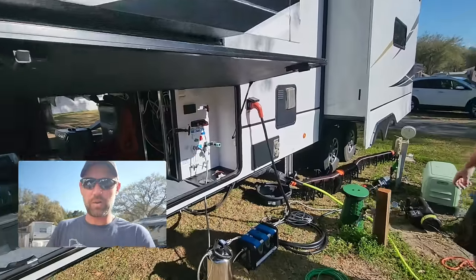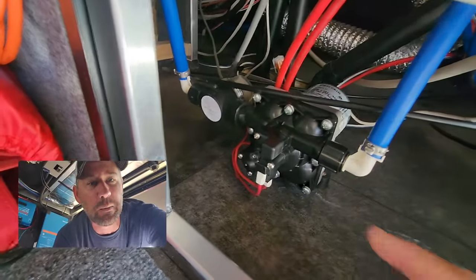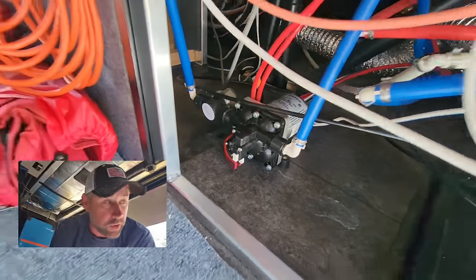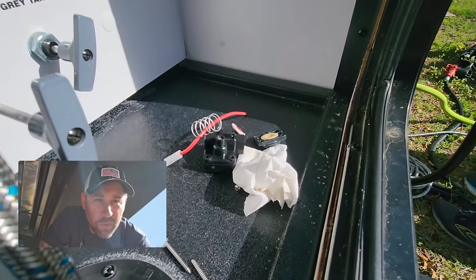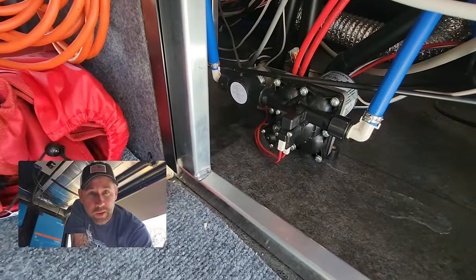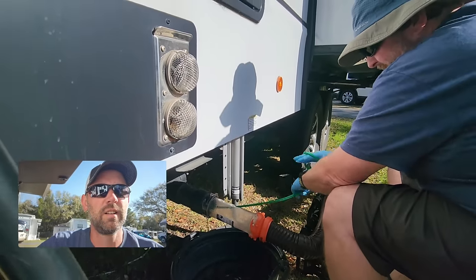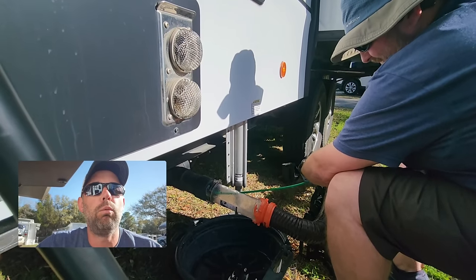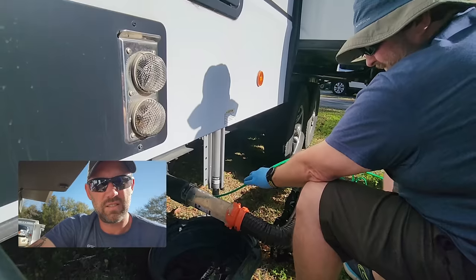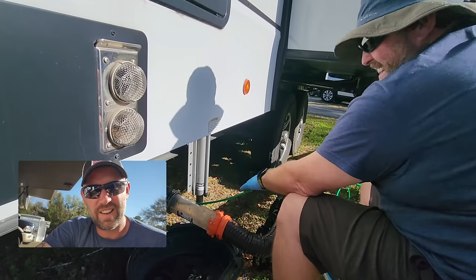We got the pump replaced — when I say 'we,' I mean Joel. The new pump was leaking immediately, apparently because Amazon sent a refurbished one. Joel, being the great technician he is, took good pieces from the old pump and rebuilt part of the new pump, so now we have a good functioning pump. Then we got into the black tank flush — be glad this isn't smell-o-vision. Some decent-sized chunks coming out of there.